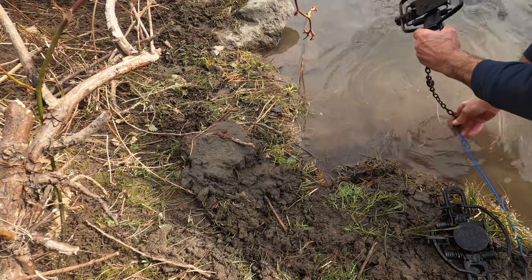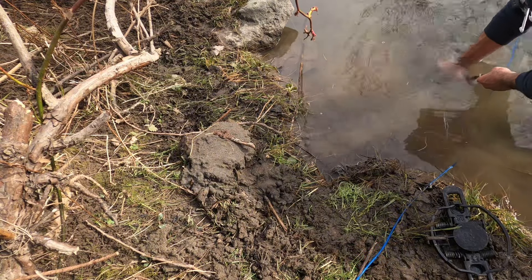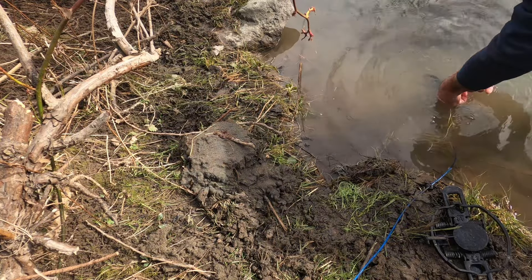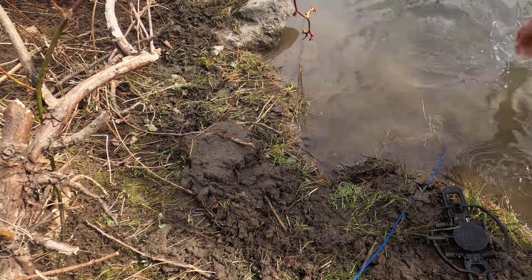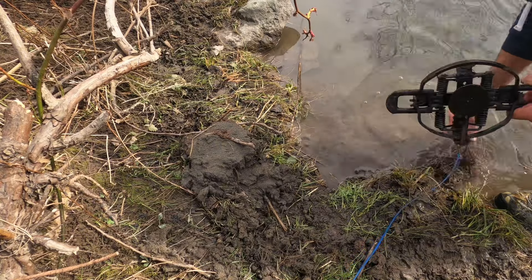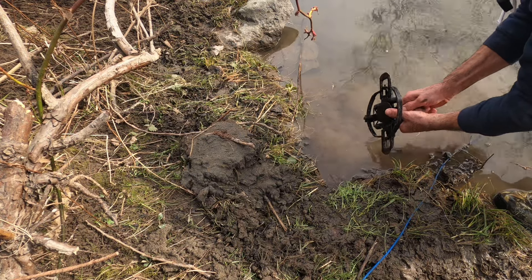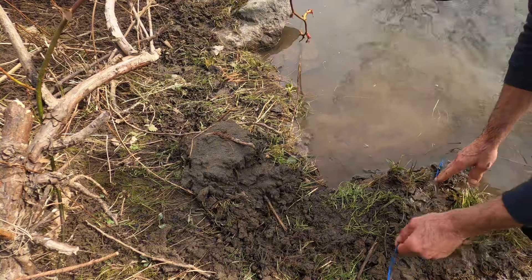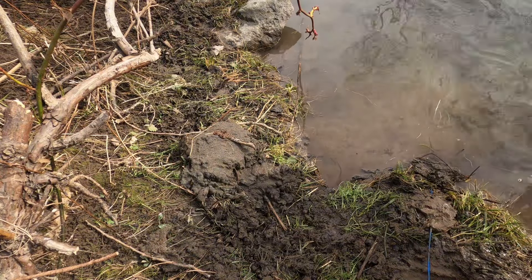We're gonna put this guy out — he must have swam right over top of this. I always forget the night latch, always forget the damn night latch. That's it for that one — this one I'm gonna have to dig out a little bit. I just put a little mud over top of the blue. I don't know if it bothers them or not — I have no idea. Obviously not, I just caught that 53-pounder here.